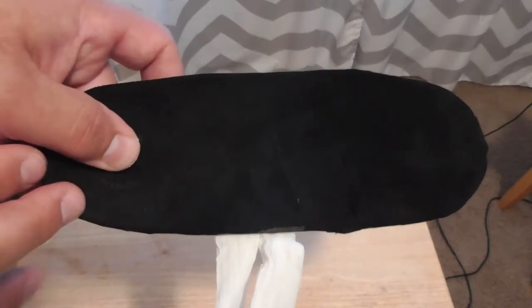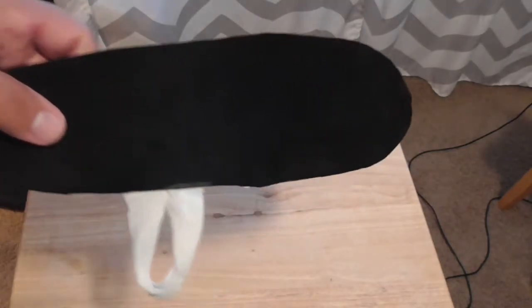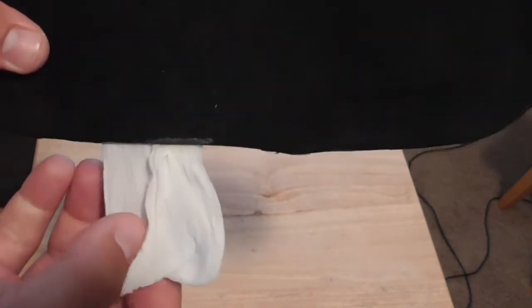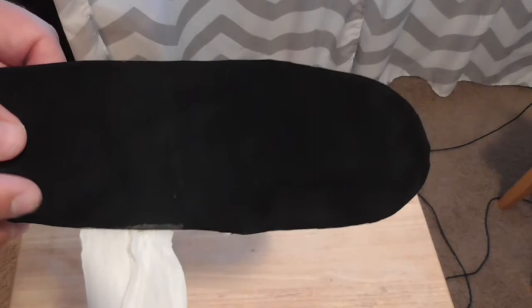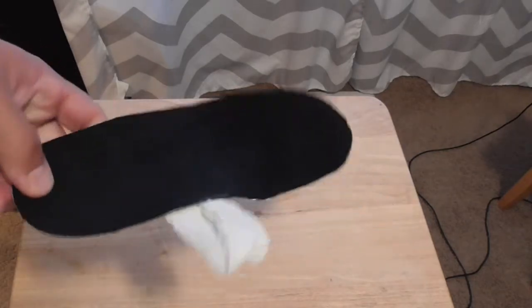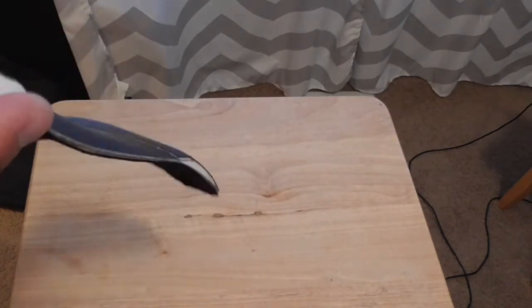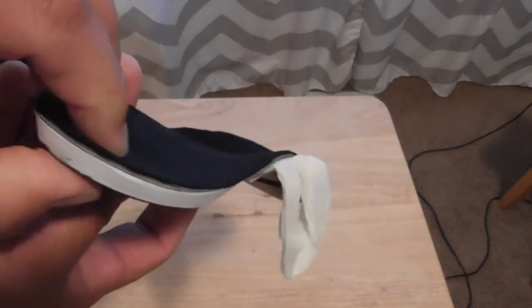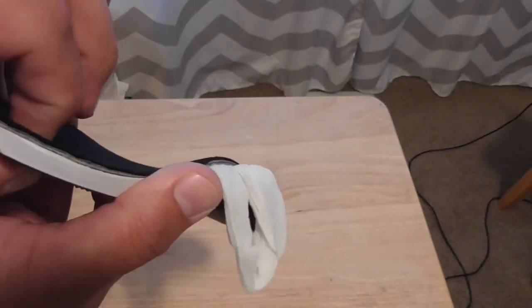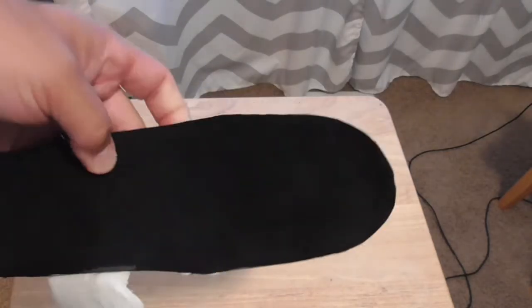These fit so incredibly well into the skate that you actually need a pull tab to get them out when drying — it's made from almost a nylon material and sits over the arch. You stand on it, which feels counterintuitive, but you don't feel it at all when wearing these. The forefoot is not very thick, so it doesn't aggressively take away the volume my foot desperately needs.